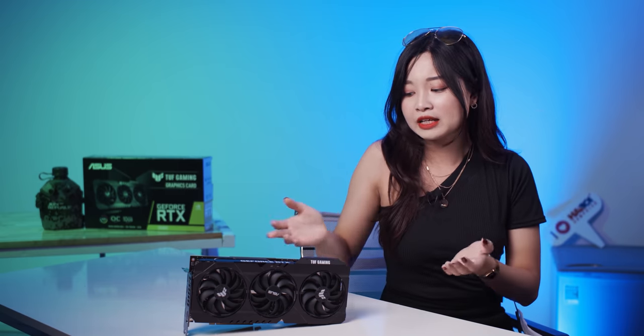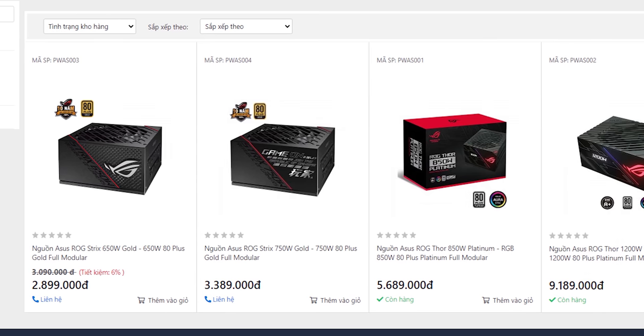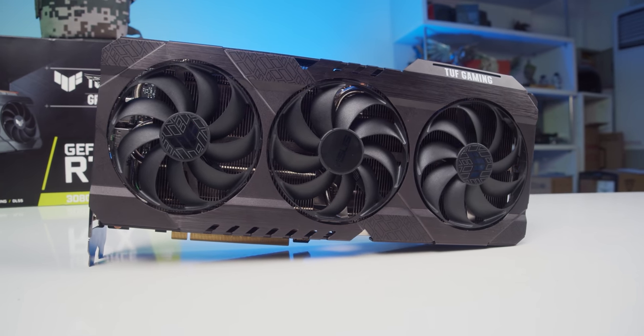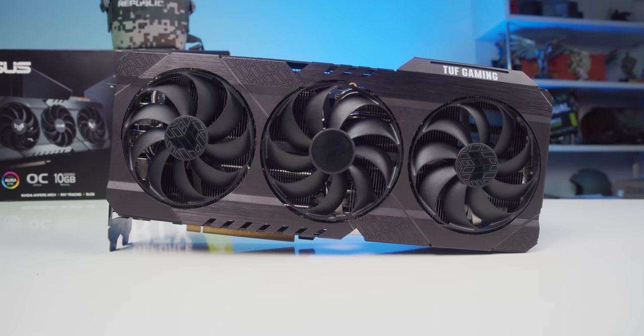Việc tiêu tốn điện nhiều hơn gây ra 2 hệ lụy. Thứ nhất là phải trang bị bộ nguồn lớn hơn: ASUS khuyến cáo 750W đối với người dùng Core i7 và Ryzen 7, và 850W đối với người dùng Core i9 và Ryzen 9 trở lên. Hệ lụy thứ 2 là nhiệt năng tỏa ra nhiều hơn, khiến các giải pháp tản nhiệt cũ không còn đáp ứng đủ nữa.